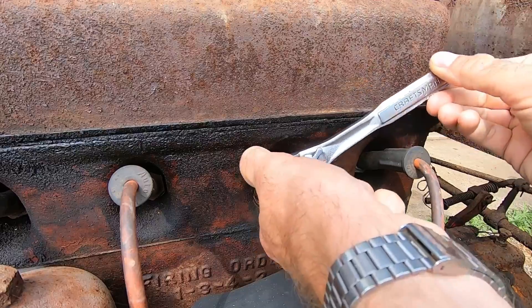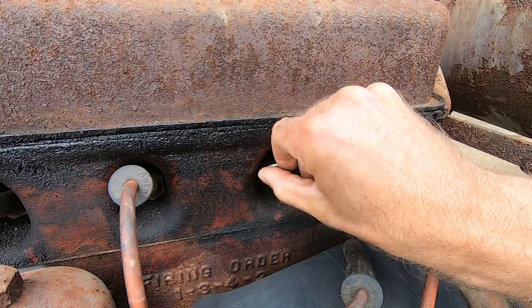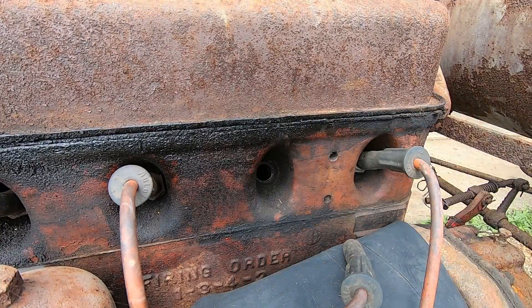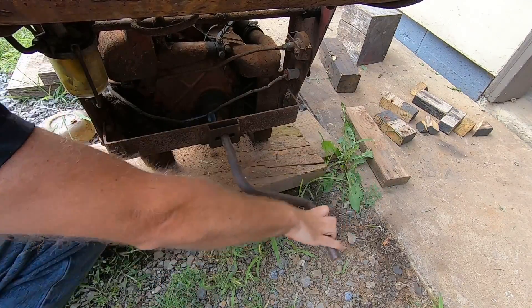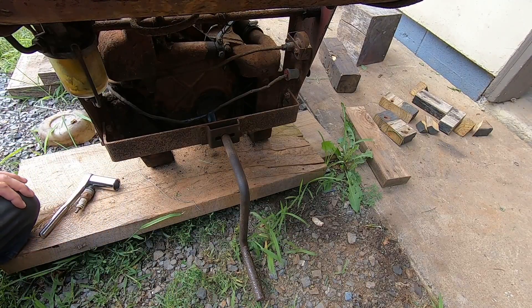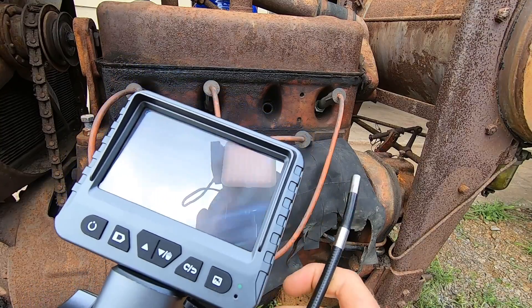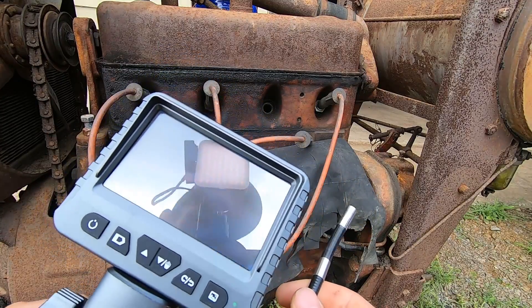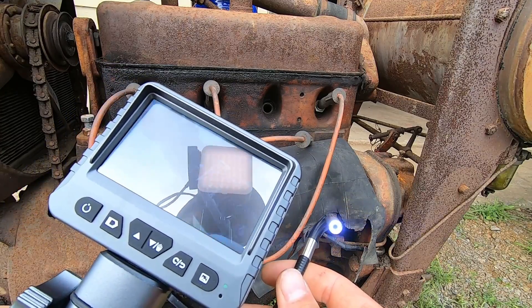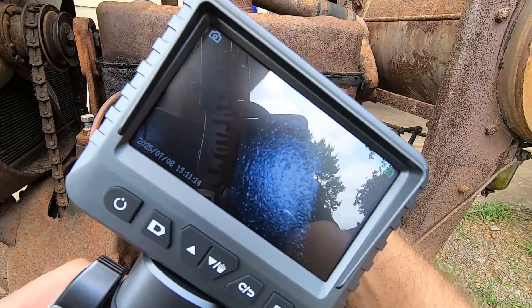I had the plugs out to put a little oil in there because there was a tight spot in one of the cylinders, so there's probably a little rust ridge — I think this thing has sat for quite some time. I'm going to make sure that piston is all the way down and put the camera in to see what we can see. I'm going to be careful not to jam it into the cylinder wall. The light is on full blast and I'm threading it in.